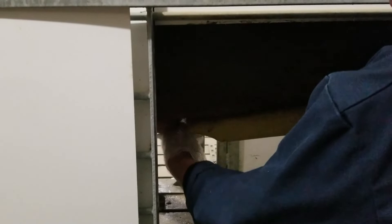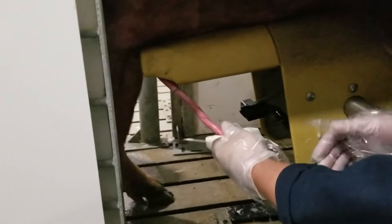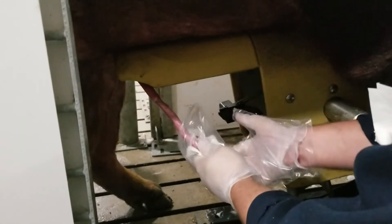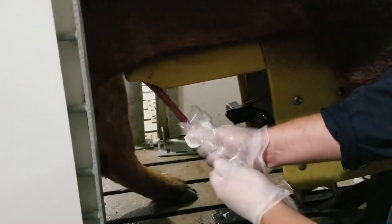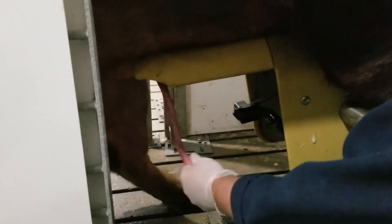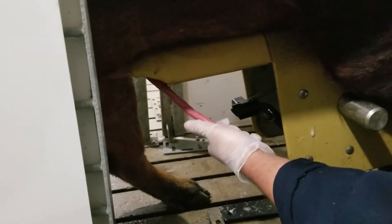I'm going to reach in and get a hold of the penis. Once I've got him extended out and he's calmed down a little bit, I'm going to take that glove and roll it over the top. I'm going to switch my hands. Now I'm going to take my other poly glove, roll that over the top and switch my hands again while I'm pulling the paper towel downward. Now I've got the penis in my hand with the clean glove.